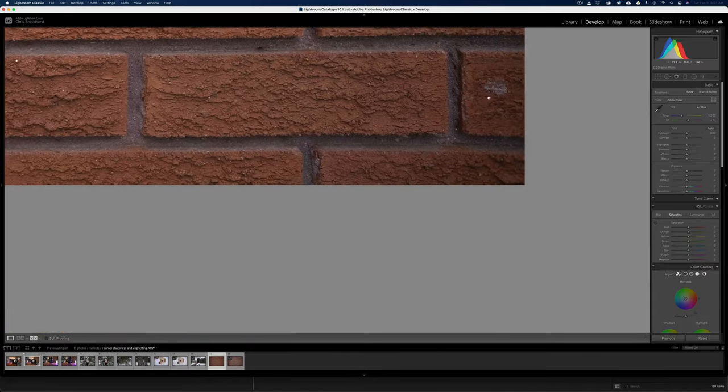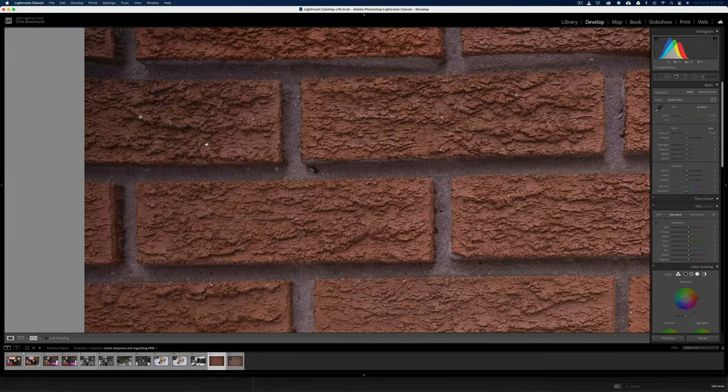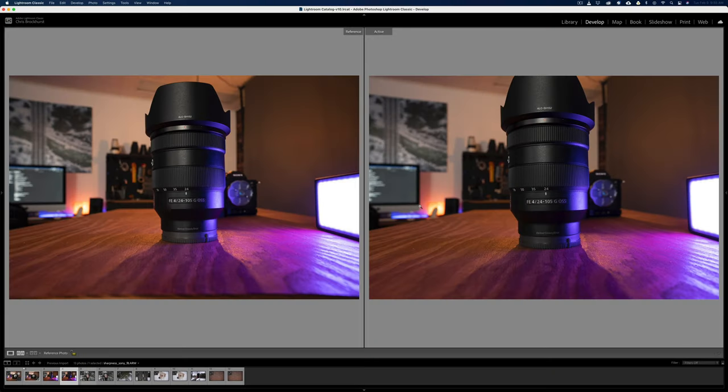I will say though, there's definitely some vignetting — it's kind of obvious. Look on the right side as well; the corners in the top and bottom appear to be a bit softer than the left, which is strange. Did you notice the Viltrox is a little bit wider? They're both 24s but it's definitely wider than the GM.